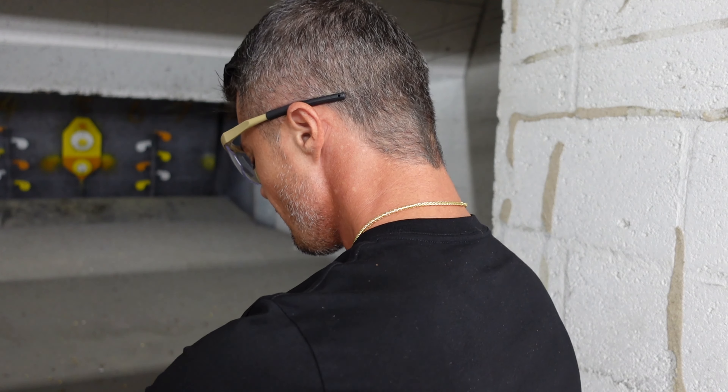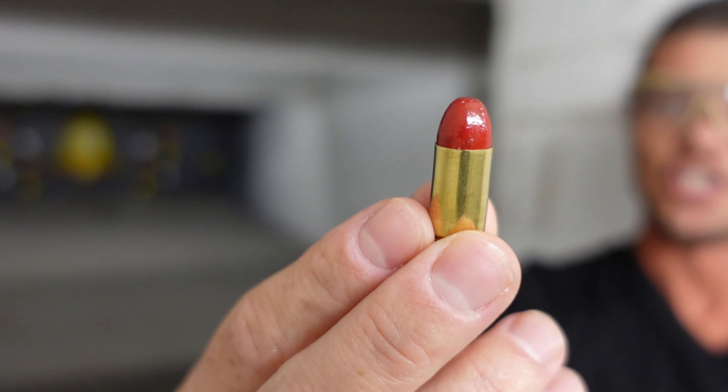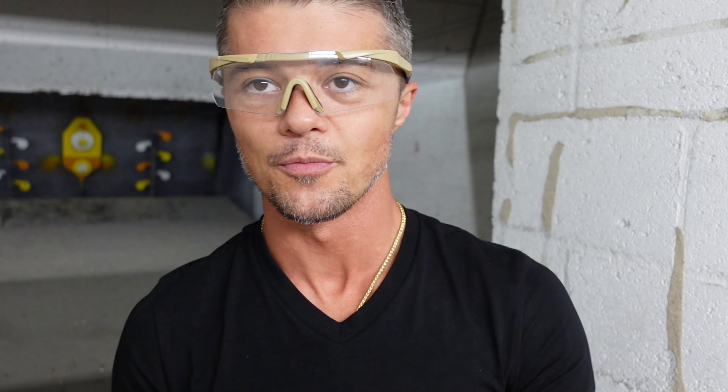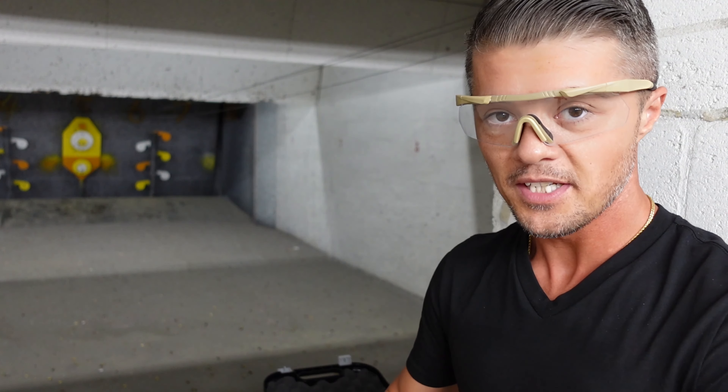Versus .40 Smith & Wesson. Don't pay attention to the synthetic — it's cheaper — and we have our .40 Smith & Wesson. The .40 is obviously gonna be a little bit punchier, but at the same time it's gonna have more recoil. It should have. We'll see.